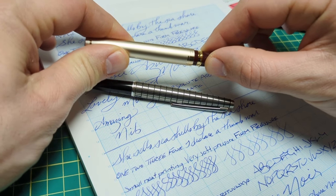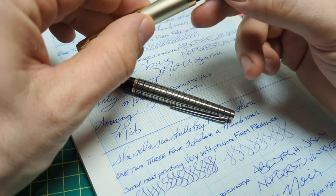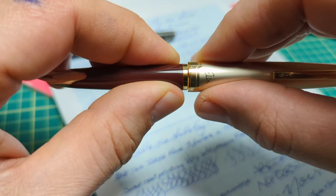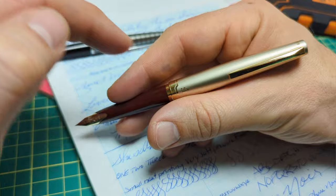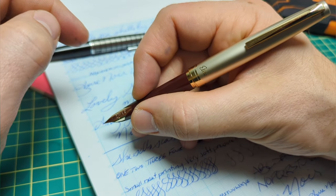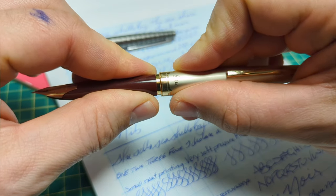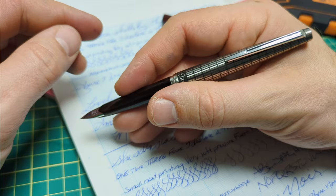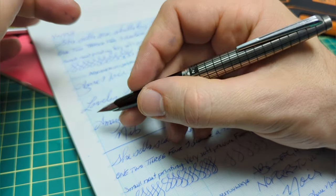One more thing I noticed when writing: at the start I mentioned the modern cap slides on and off with less friction. But when posted, there's just a little wiggle to it — you can see it moves slightly. My thumb naturally sits right there, so I notice it puts a little side pressure on the cap. The vintage one, despite having more friction going on and off, is completely solid when posted — no wiggle whatsoever.